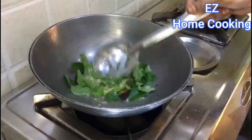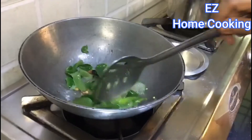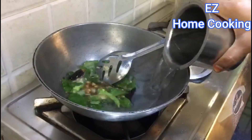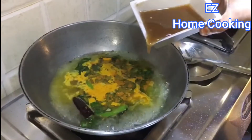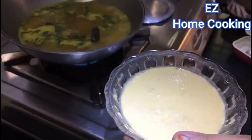Then add some curry leaves and fry them until they are a little crisp. After that add some water, salt, turmeric powder, and tamarind juice. Let it boil for five minutes.